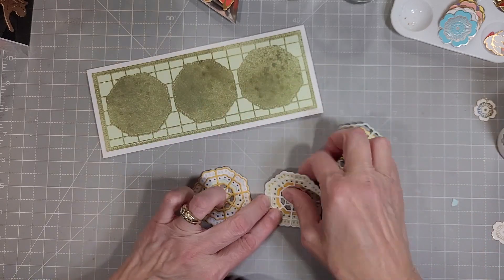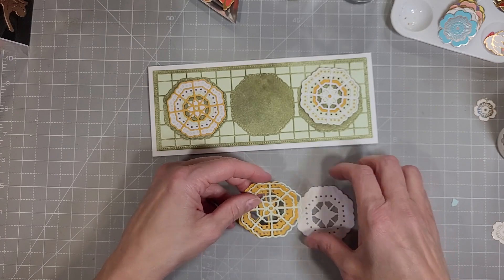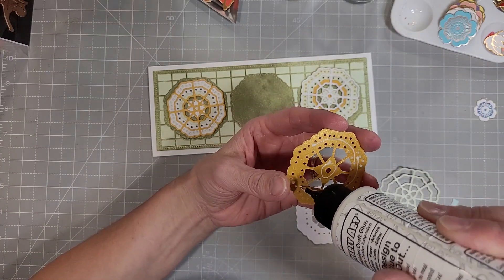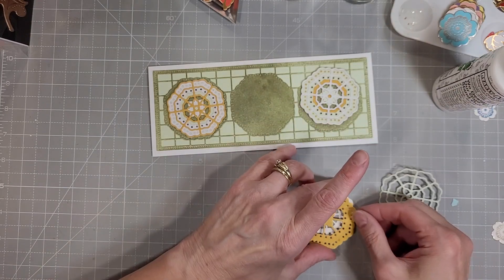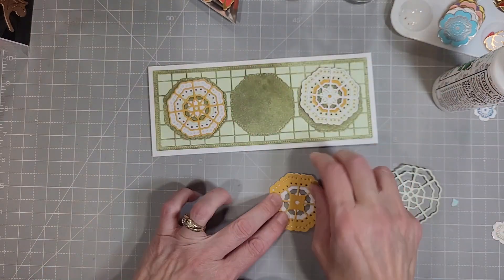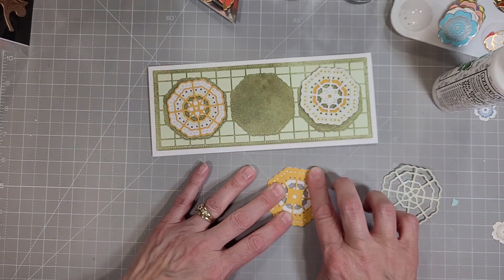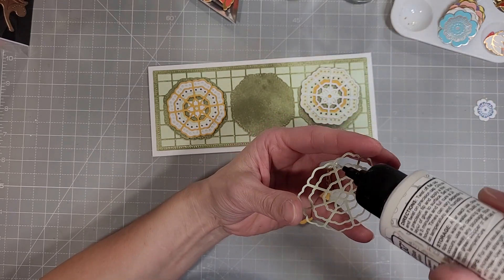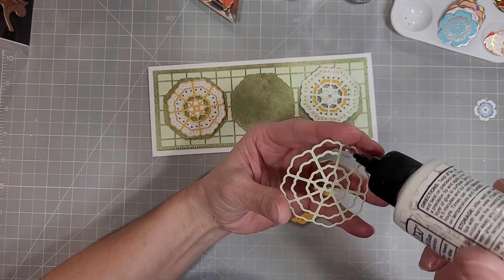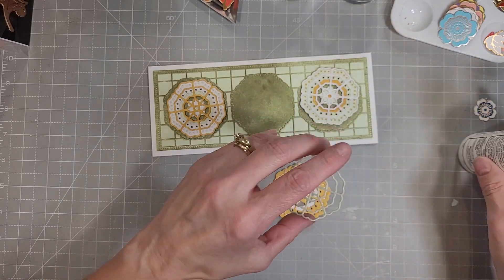It didn't really matter how I did this because I'm actually going to cover them with another flower each. I almost have all three of these glued together. I just go between those two rows of holes on the middle layer to adhere that to the bottom layer, and then on the top layer I just follow these diagonal lines across the different pieces and it will adhere perfectly.